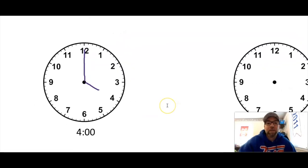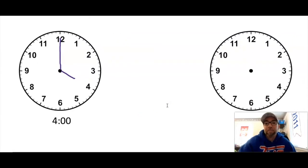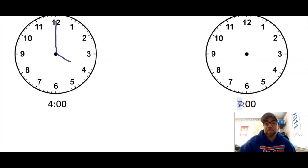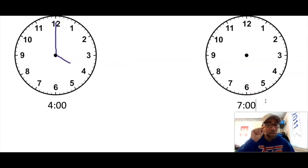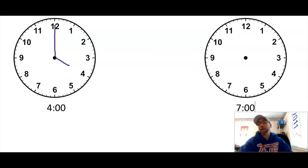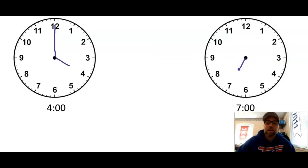Awesome job! Let's try another. Clear off your sheet protector. This time make seven o'clock. Remember the first number is our hour, so that's where the little hand is pointing. Go ahead and make seven o'clock on your clock and then write down seven o'clock in the box. Since it's seven o'clock, my little hand is gonna point right at the seven, and then my minute hand — because it's o'clock — goes straight up to the starting point. That is seven o'clock.